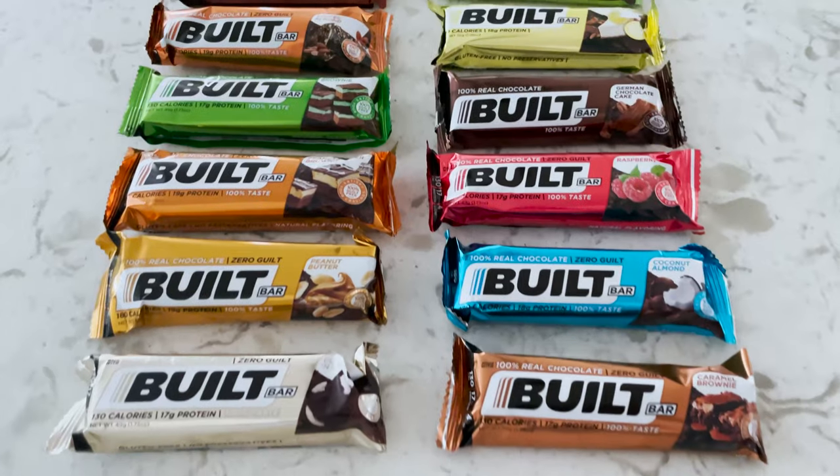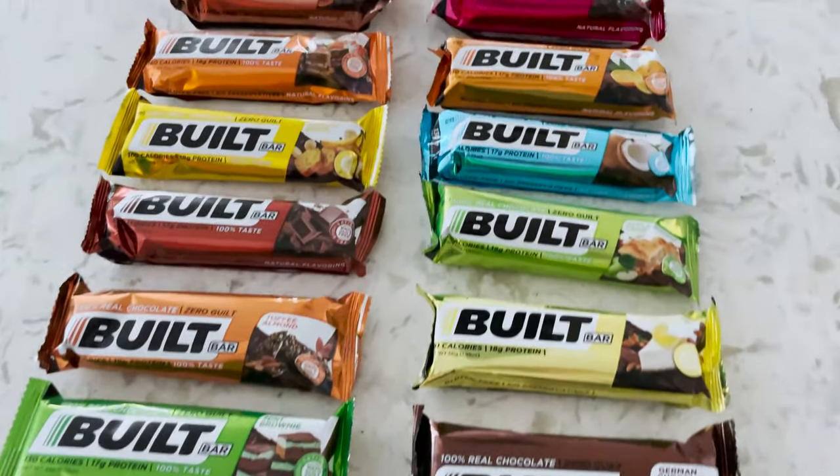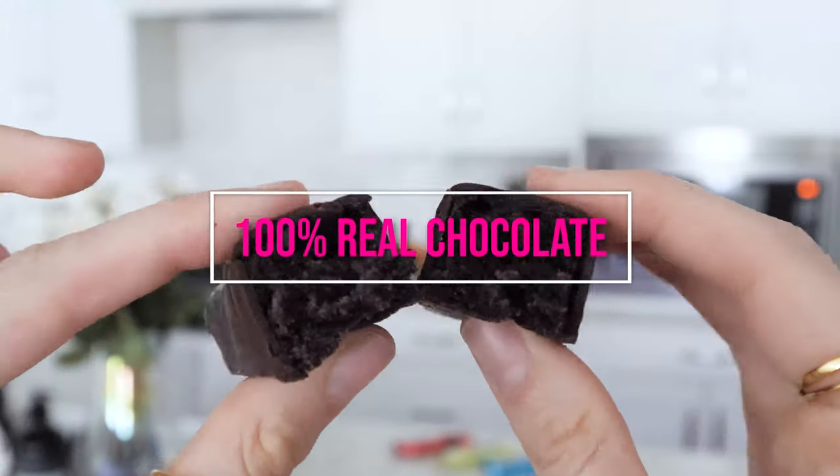Before we dive in, today's video is brought to you by Built Bar. Nutrition, especially post-workout nutrition, is extremely important, and I know it's sometimes hard or annoying to have to make a whole shake or meal afterwards. Built Bar is one of my quick little hacks — they use real chocolate, they're high protein and low calorie, under 200 calories each. They have 18 different flavors — nine nut versions and nine non-nut versions — and for all my gluten-intolerant people, these bars are gluten-free. Check out the link in the description box below.